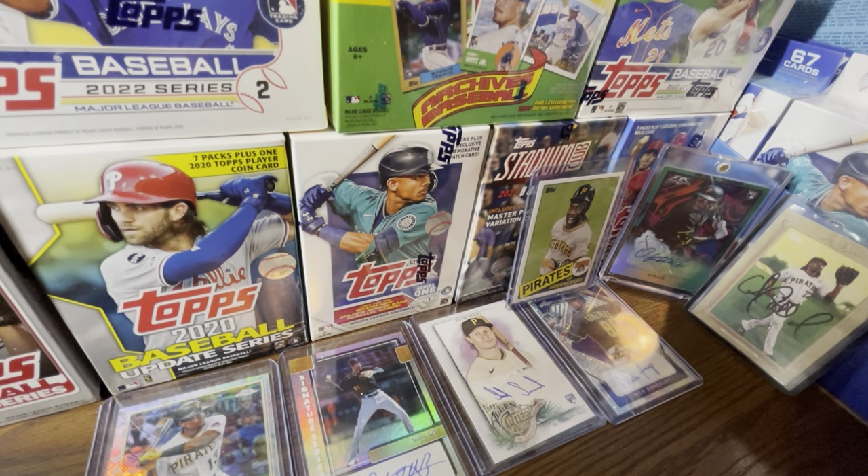I don't expect scalping to change this year. If Series One is this bad, wait until Heritage comes out — I promise you the Heritage odds on blaster boxes are going to be abysmal. Heritage is really mostly just all base cards with a throwback design and some inserts sprinkled in. I expect those to sit. I still have no release date information for Heritage — as we head into March, there's really only one release this month.